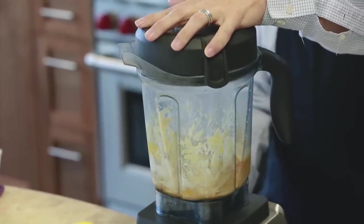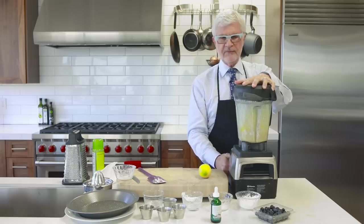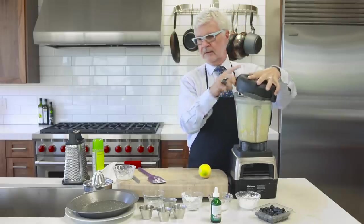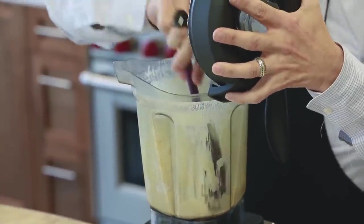We're just going to pulse it for a little bit — do that for about 30 seconds — and then take a spatula and scrape it down.